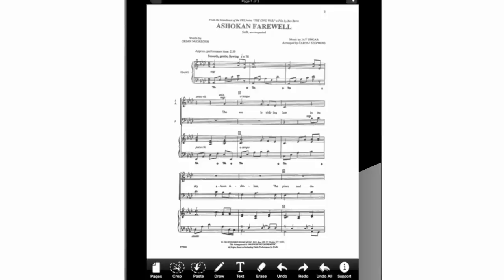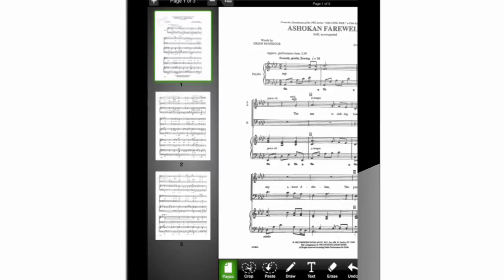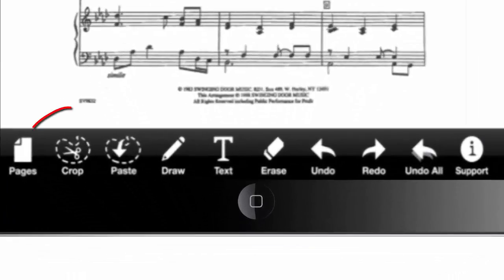Within this interface we can see a lot of useful tool choices. We have the Pages tool — this button will open the list of pages that our document has, and it can be viewed as thumbnail images on the left side of the screen. We can press on any page to work on it, or press on the middle of the right-side preview to go back to the previous page. Here we also have very useful tools like crop, paste, draw, text, erase, undo, redo, undo all, and support.